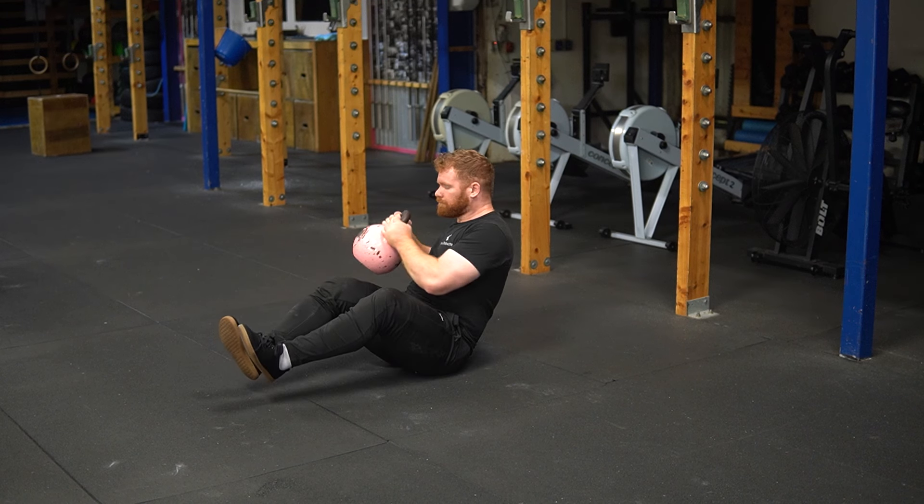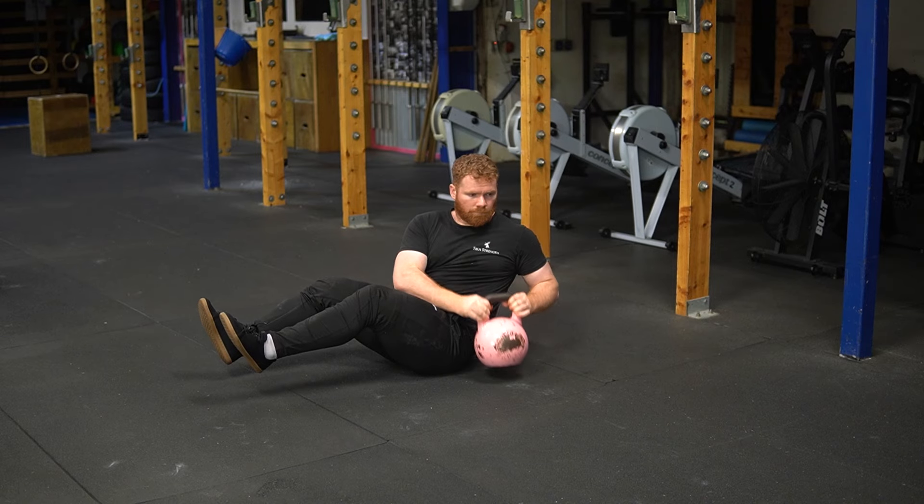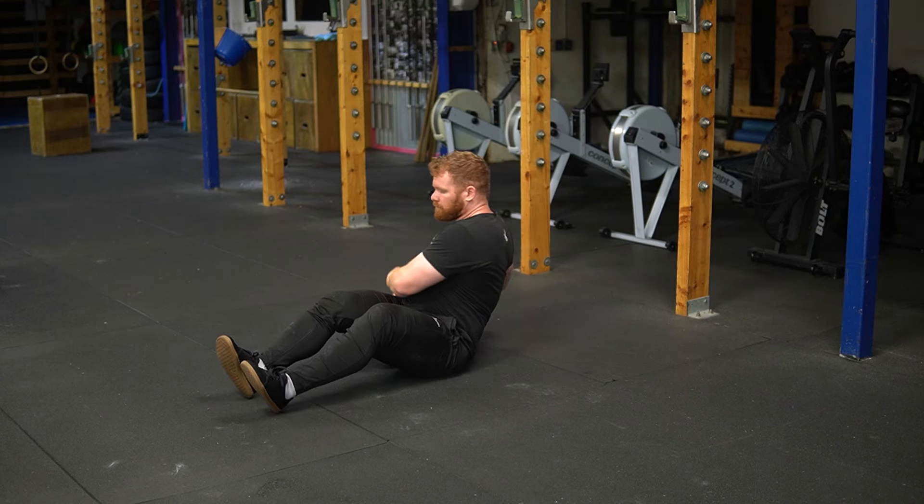I will also try to increase the complexity of some of these exercises over time. So stay tuned for a more stable and more wonderfully fabulous back squat from me.